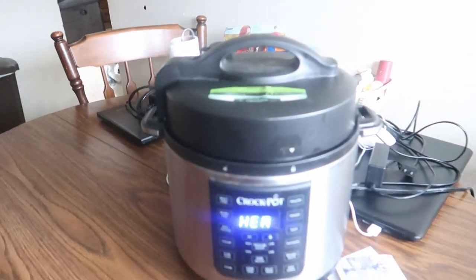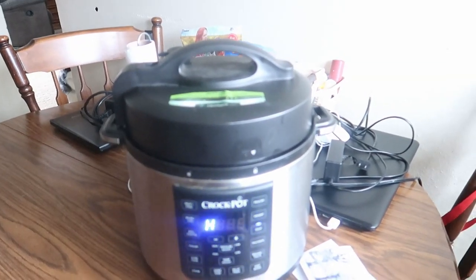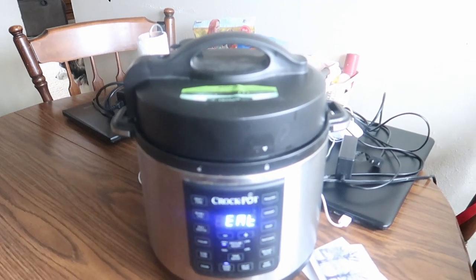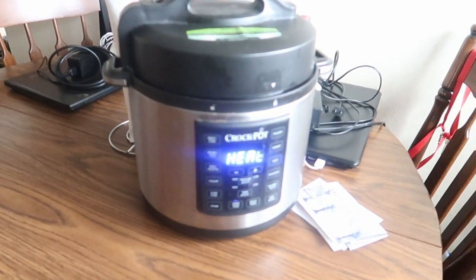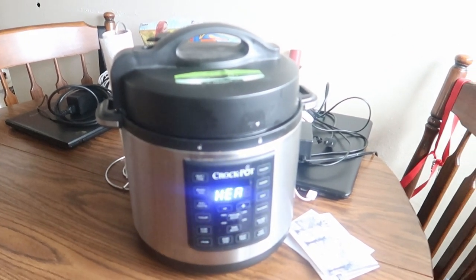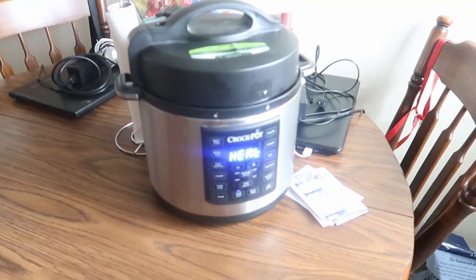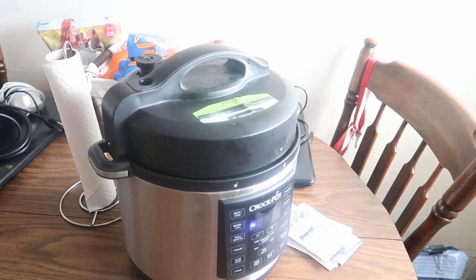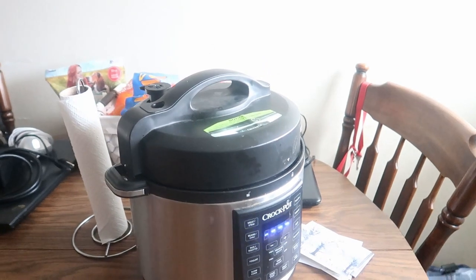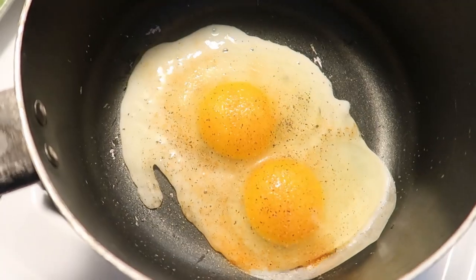I'm using my lid on my Crockpot Express because I think the only damage done to it may have been cosmetic — just the outer plastic. I really inspected the seal line and the metal inside, and I'm hoping it's okay. I'm just going to let it heat up and see what it does. It's freaking me out, but it actually even sealed. My anxiety is not going to let me use this lid though.